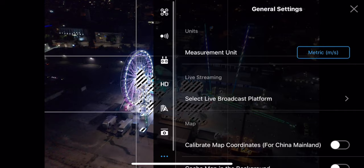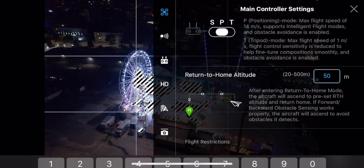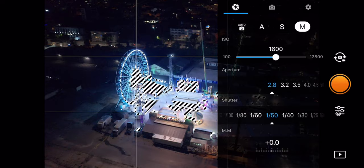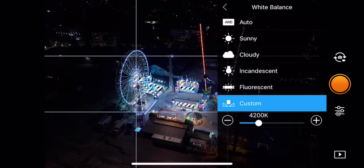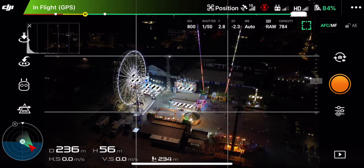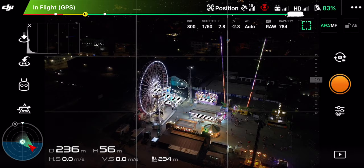The first thing I do before starting photos and videos is check my settings. My return-to-home altitude was set to 30 meters — which can happen after a firmware update — so I set it to 50 to be safe. I also check my photo settings: image size set to 3 by 2 rather than 16 by 9 so I have more real estate to work with. I set image format to RAW, white balance to auto — since you can always tweak it in Lightroom afterwards — and I make sure my histogram is on.